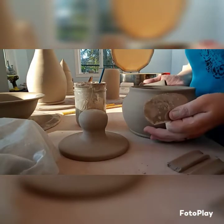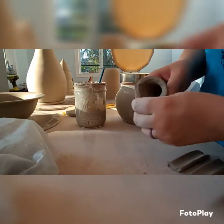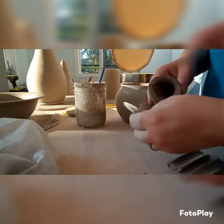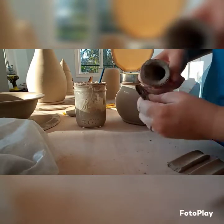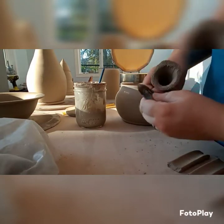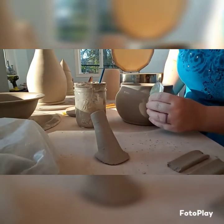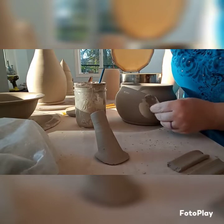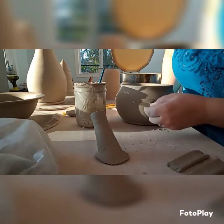I pinched around the spout to flatten out that bottom edge, to have more surface to adhere to and so it can be a smoother connection. Here I am scoring with my scoring rib — it's got a serrated edge so it can scratch both the pot and the spout so they can adhere to each other better.